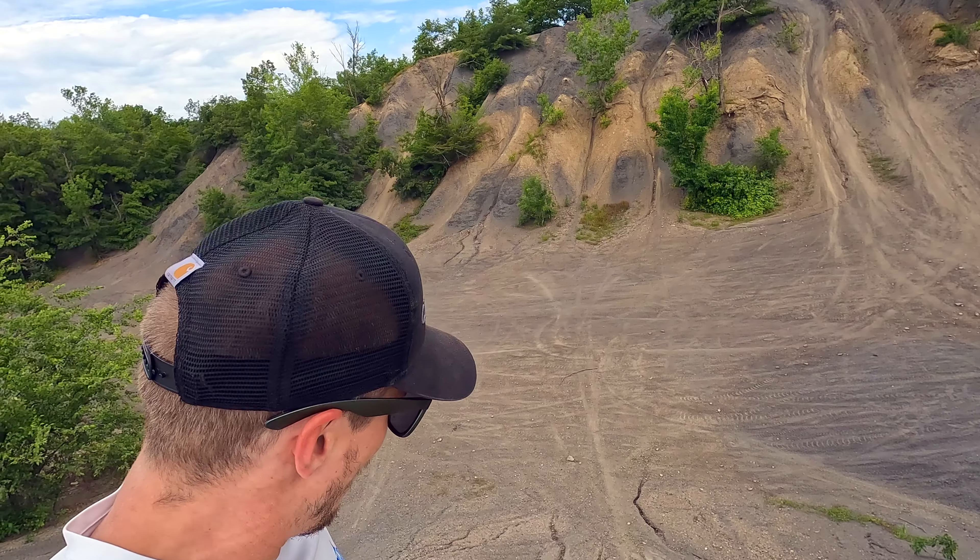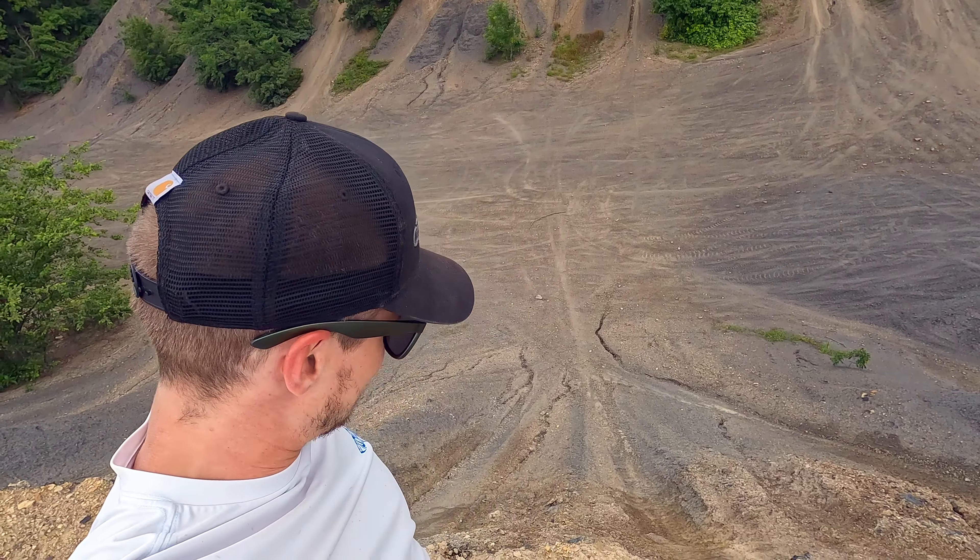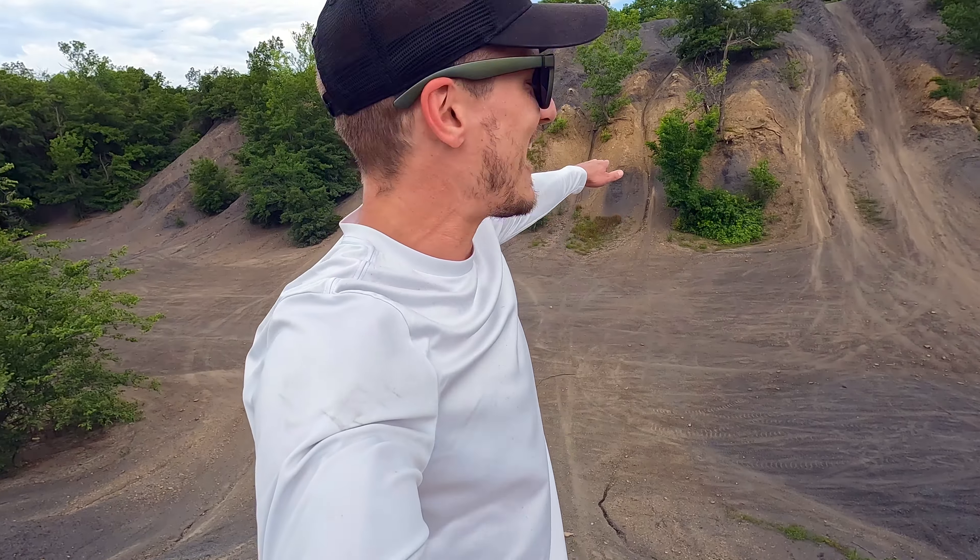We cannot break our motorcycle, we cannot hurt ourselves, there is no help coming. Just to show you — I'm sure the camera isn't quite capturing how steep some of these are — we're on the edge of one of them here and that is straight down and those are straight up. I can't wait to see how the DRZ does.